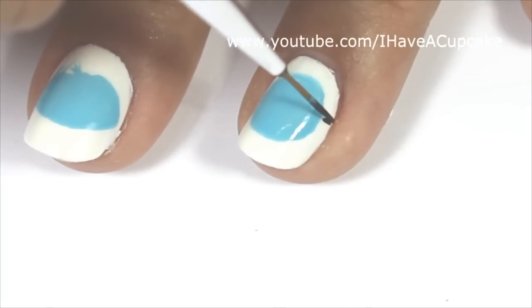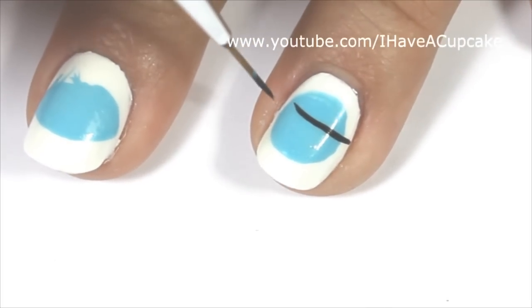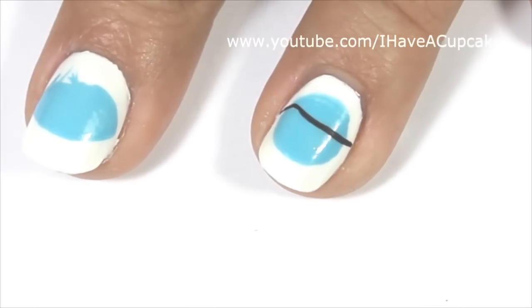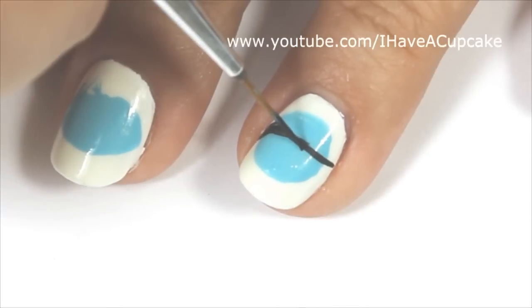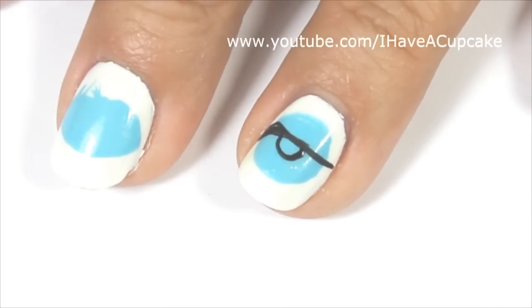When that is completely dry, I'm going to use black acrylic paint and I'm going to start off with the eyelashes. This line does not have to be perfect because I'm going to be covering up the top half of it anyway. After I got the eyelashes down, I'm going to do the pupil.